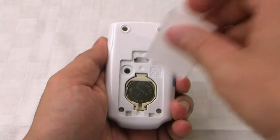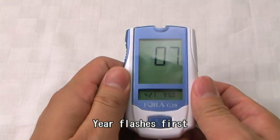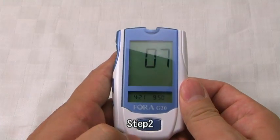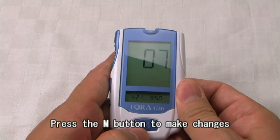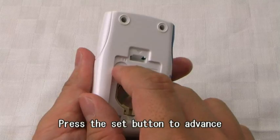Set the Meter. Step 1: Press the Set button to start setting. The year flashes first. Step 2: Press the M button to make changes. Press the Set button to advance.